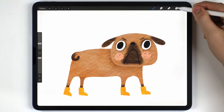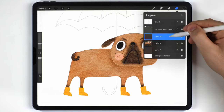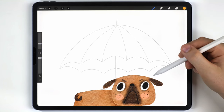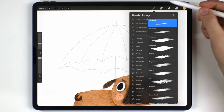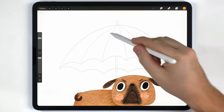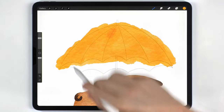Once the pug is totally finished I recommend merging all its layers together onto one. Turn the sketch back on, make a new layer above the pug, and move on to paint the umbrella. The overall process is the same as the pug. First I'll switch to the watercolor kit, grab the abstract round brush, choose a bright yellow tone, and roughly fill out the top segment of the umbrella with a consistent wash.